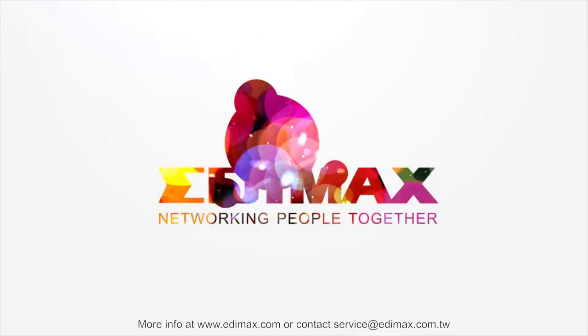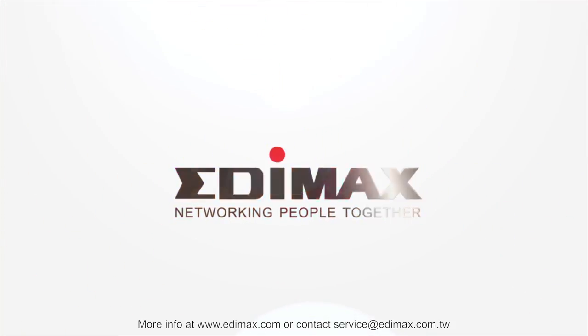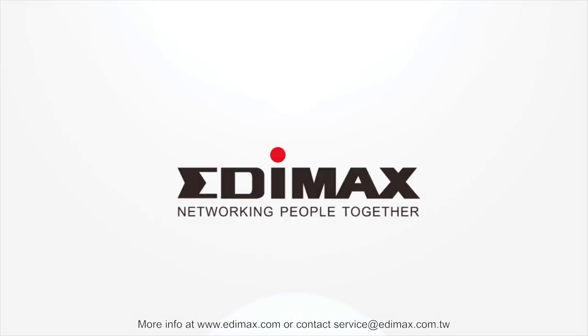For more info, please visit www.edimax.com or contact our service centre.